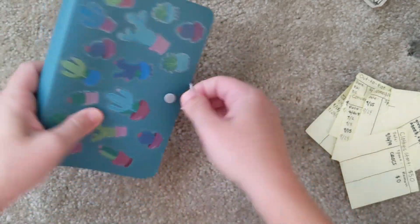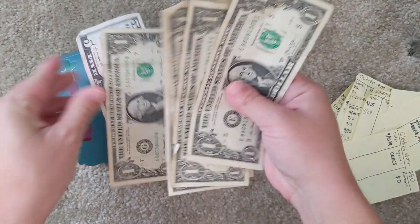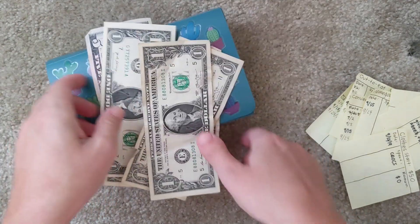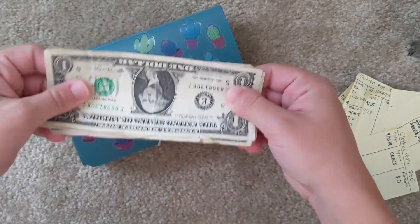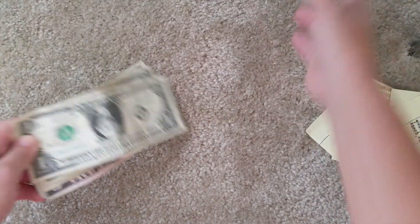So with a fresh clean envelope I count out the leftover cash — about $10 — and I'm not sure what I'll do with it yet, probably just put it back into my savings account.